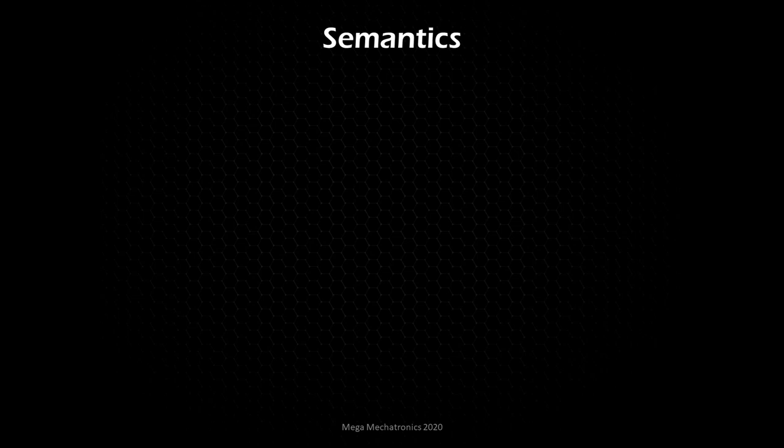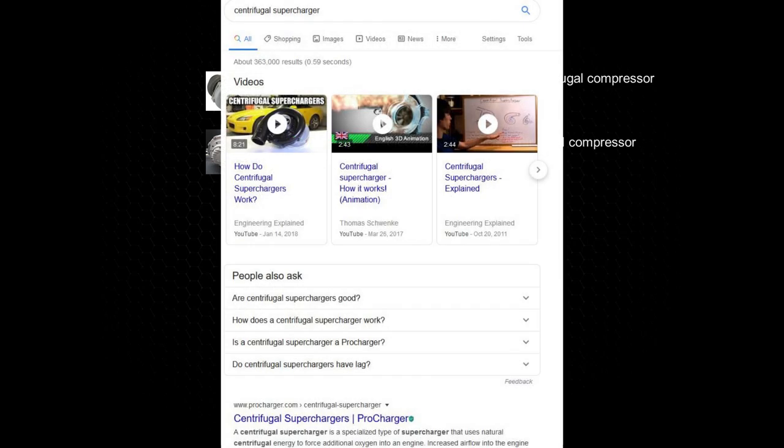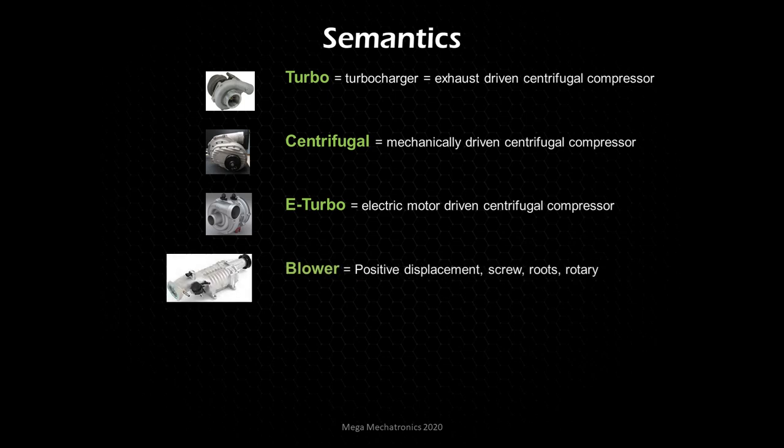Let's look at semantics and clear up confusion about the words we'll be using. When we say 'turbo,' we mean turbocharger — an exhaust-driven centrifugal compressor. 'Centrifugal' means a mechanically driven centrifugal compressor. These are sort of the well-known industry names, even though they all use the same type of compressor. 'Centrifugal' is typically associated with the mechanically driven version, and there's also the electrically driven centrifugal compressor. A 'blower' is any type of positive displacement — screws, roots, rotary, and other styles.